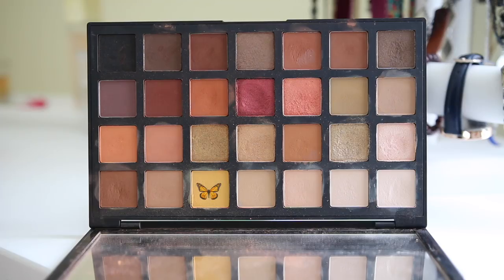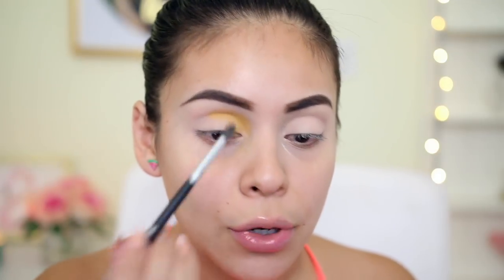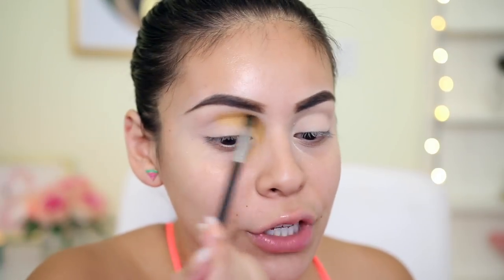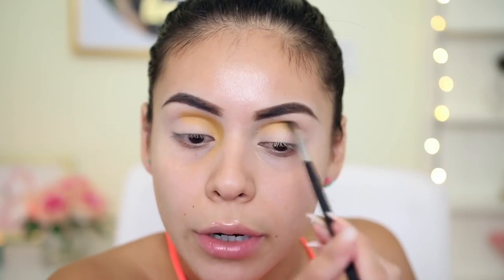I'm going to start off with the yellow shade from the warm palette, taking it on a Morphe M506, and start applying that right into the crease. I'm going to really build that shade up. If it gets a little bit on the lid, that's totally okay because I'm going to go in with concealer anyway to cut that crease. I'm trying to follow the same technique that James Charles did. Obviously mine is going to be different, but we're just playing with makeup and experimenting a little bit. I've mentioned it before, but I'm not a makeup artist — I like to play with makeup, but I'm not a professional. I just do it for fun.